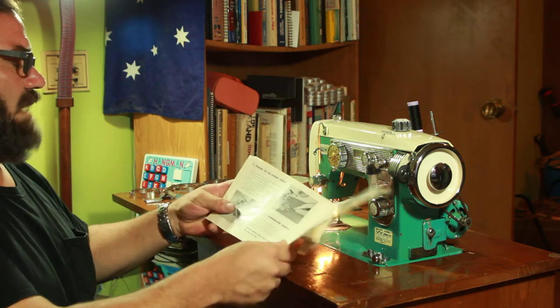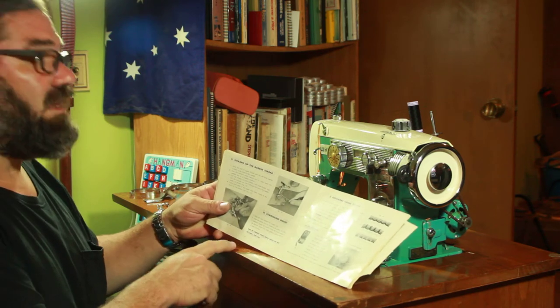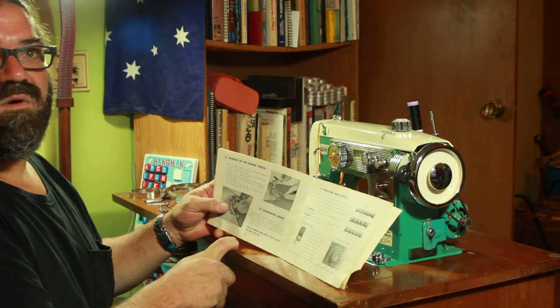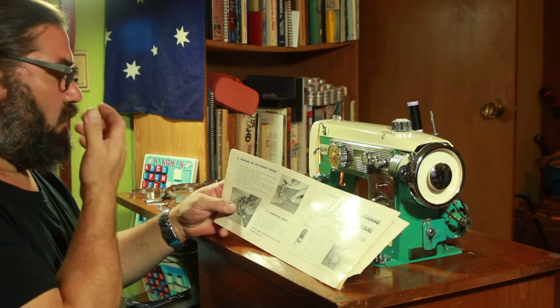And then I'm up to step ten, which I'm going to do right now, and then I'm going to leave, because I want to go to the thrift store before I go to work, and I want to get something cool.